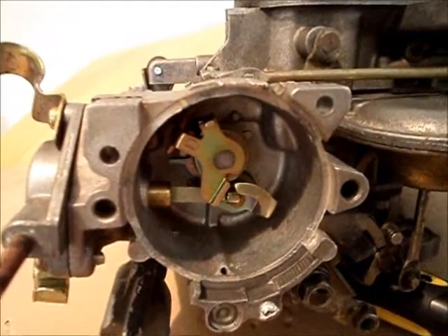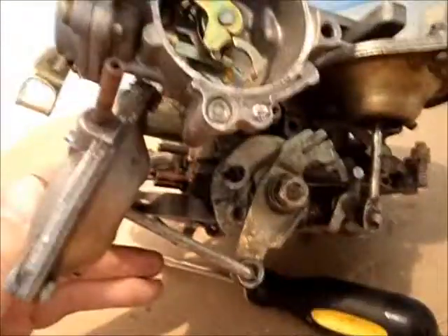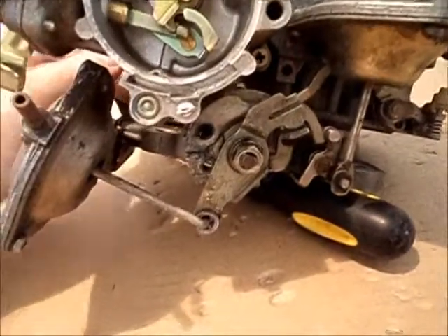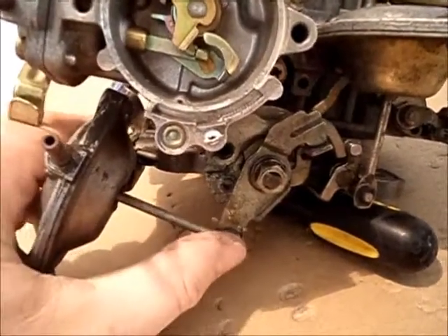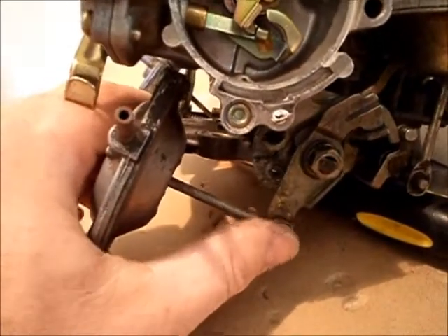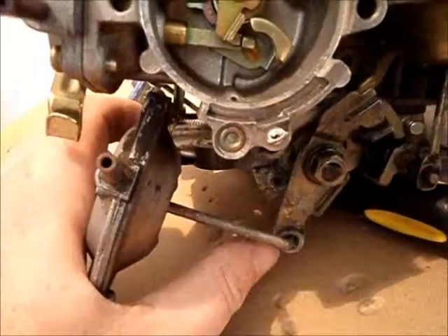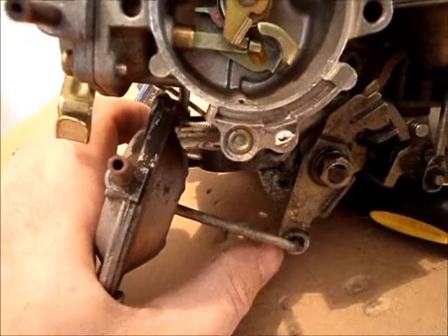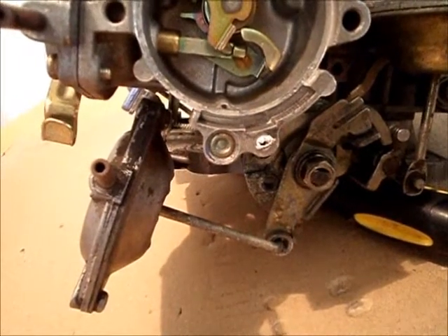Next up is the throttle opener, which is this piece right here. The throttle opener is there to improve combustion — it holds the throttle open slightly to admit more air during upshifts and during deceleration. Above idle, vacuum is held on it with a check valve, and when you decelerate the vacuum is slowly released, allowing it to close slowly. Essentially it just stops your revs from dropping too quickly when you let off the gas.